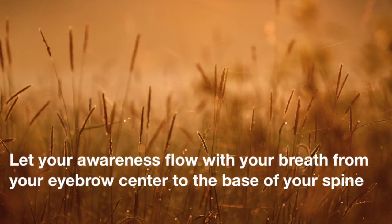Bring your attention to your whole body. Notice your body head to toes. And then pay more attention to the right side of your body, to the energy in the right side of your body.